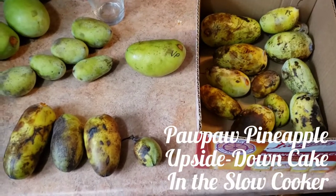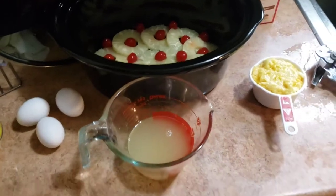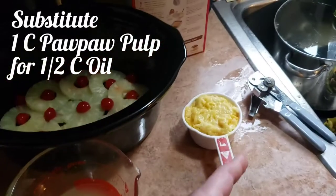I'm going to select some smaller ones to go into a cake. Slow cooker pineapple upside down cake with pawpaw.